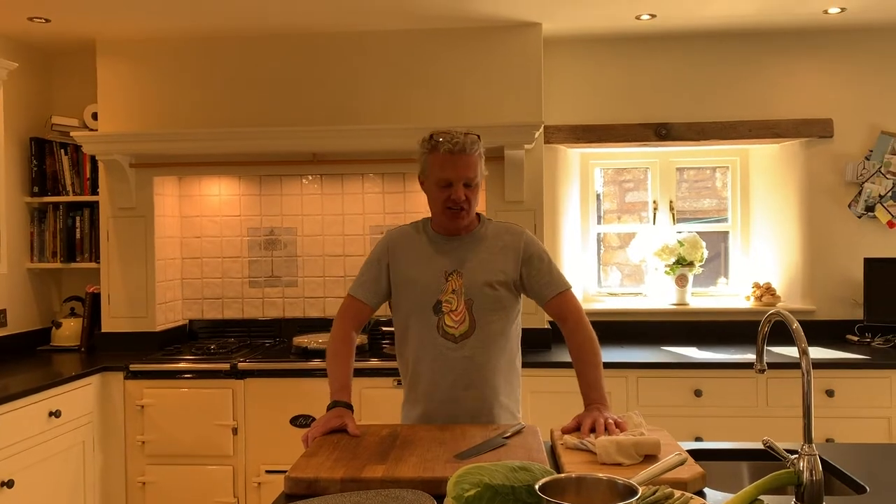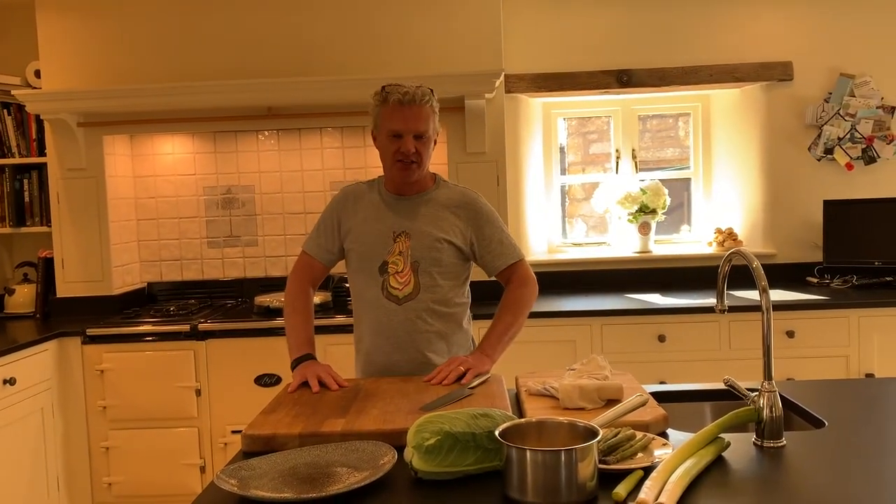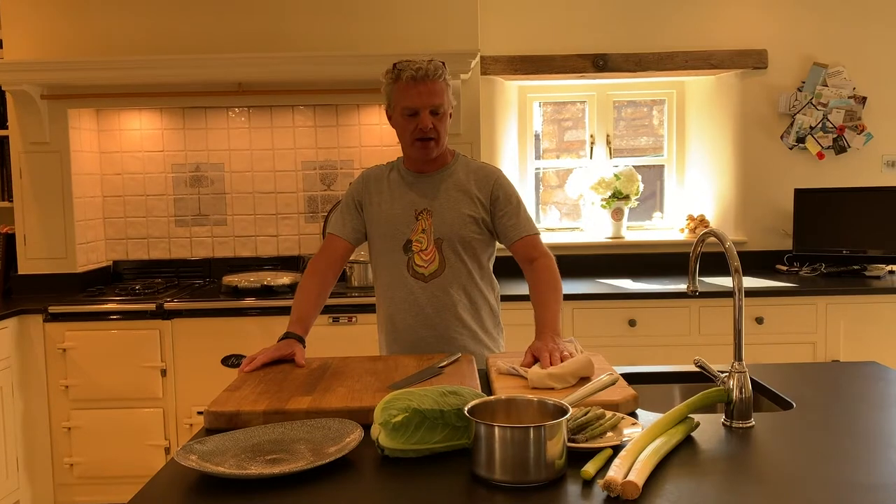Hi guys, I'm Michael Heathcote from the Hire Buck Waddington and from the Bonnie Inn over at Salisbury Way. I hope everybody's doing okay in these challenging times, but today I'm going to try and lighten up the mood a little bit and we're going to do one of the dishes specifically today from the Hire, which is going to be a salmon en croûte dish.